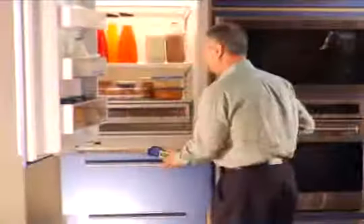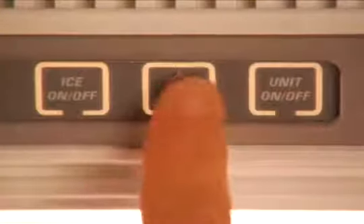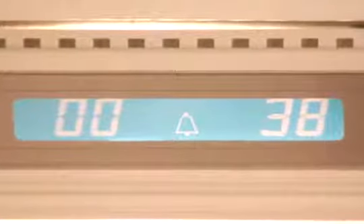Your Sub-Zero built-in refrigerator freezer also lets you know if there's a problem. For example, your unit features an alarm that beeps if the door is ajar. The alarm will sound after 30 seconds and can be deactivated by depressing the bell on-off keypad. When the alarm is activated, a bell symbol will be visible in the display panel.